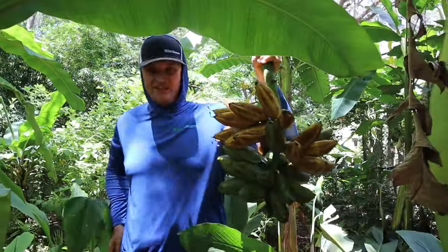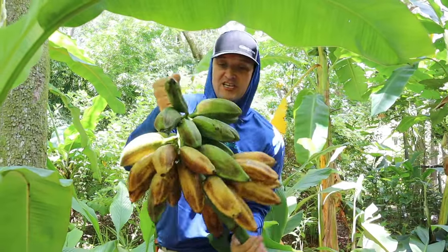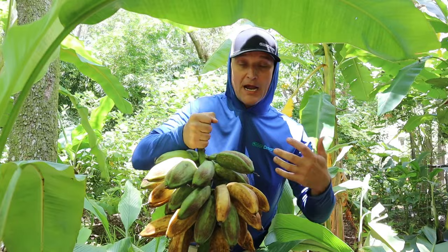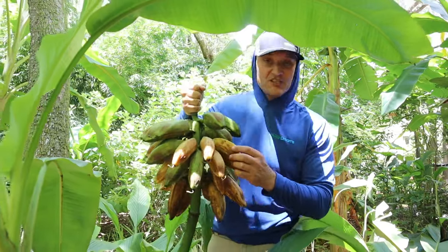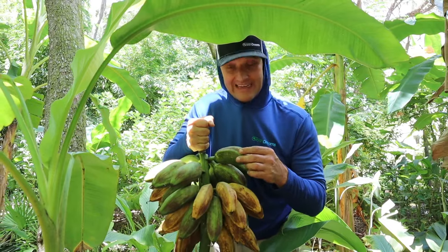We've got our bananas — this is the Orinoco variety. The best way to hang these is on the back porch inside a screen cage; it'll keep the bugs away. These can get really black and become like a dessert banana, or they can be used green like a plantain.